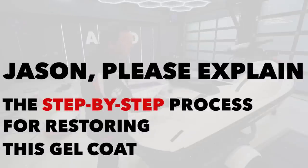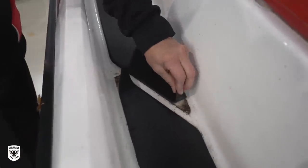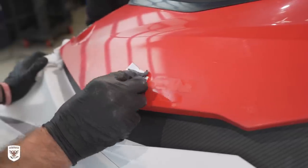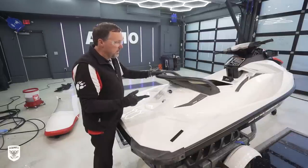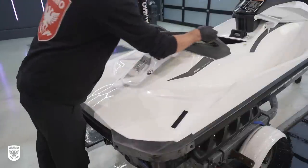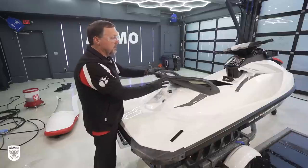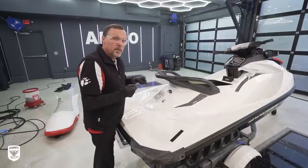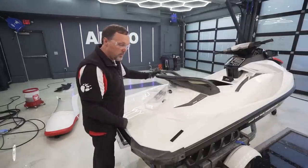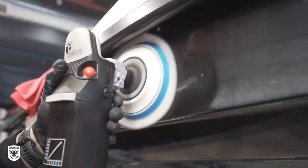Because this particular one had sun-faded, degraded padding and footsteps, all that stuff was removed — we debadged it, took some stickers off, washed and scrubbed it up good. The next step is to put some dressing on the textured plastic areas. The purpose of that is to keep it wet and lubricated so that as we're compounding by machine on the gel coat, if we get any sling or accidentally hit the plastic, it's going to wipe right off and we won't stain the textured plastic.